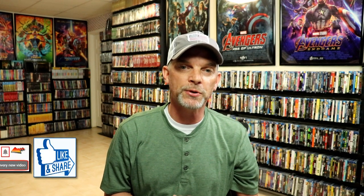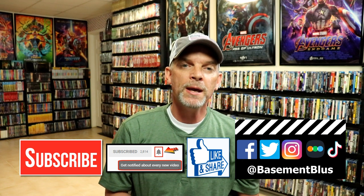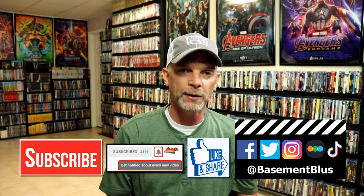Please leave a comment below. Let me know what you think about the movie Jaws 2, and also let me know what you think about this particular Steelbook release. I really do enjoy reading your comments. If you like what you saw here today, please give it a thumbs up and share the video. If you haven't subscribed to my channel, I'd really appreciate it if you would subscribe. If you do subscribe, please remember to hit that notification bell so that you can be notified every time I upload a new video.